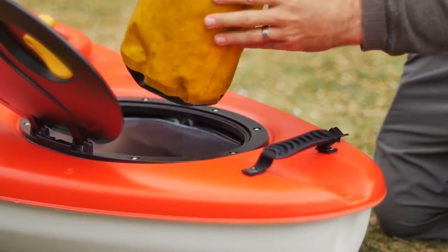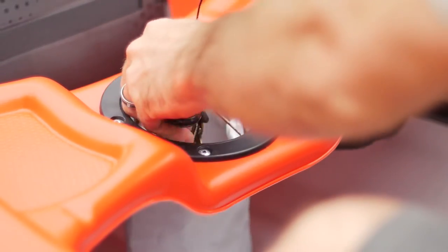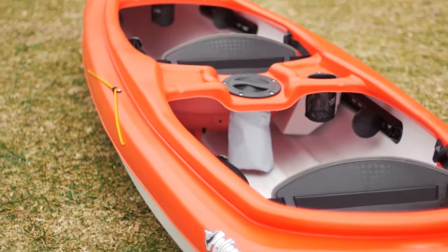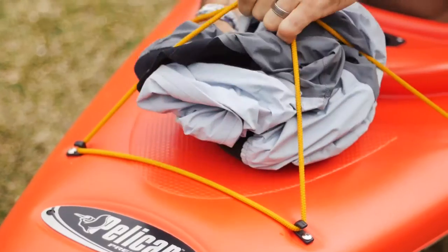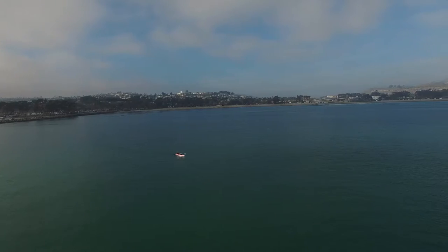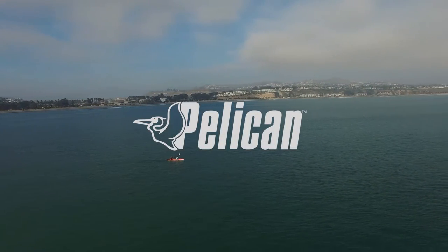Storage options include the quick-lock hatch with 60-liter storage bag, the 4-inch day hatch, and extra space within the cockpits. Plus, take advantage of the elastic bungee cords on the bow. Double your fun on your next water adventure with the Unison 136T from Pelican.